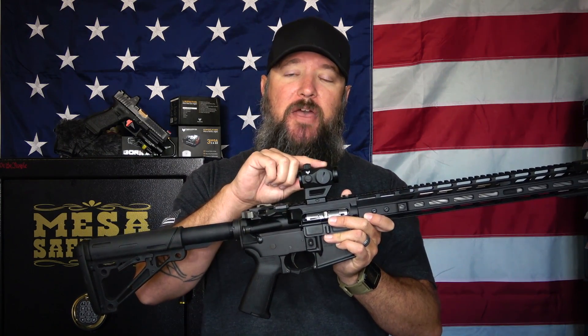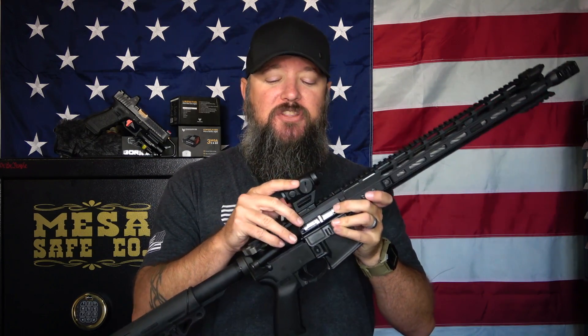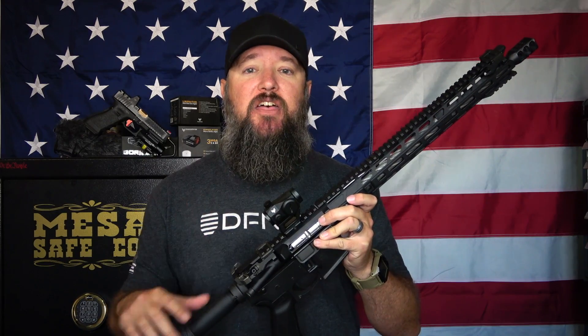One thing I would like to see changed — and maybe it's not possible on this optic — is a little bit of material buildup as protection for the top turret. The side turret is somewhat protected by the battery compartment, but the top turret is exposed. There's the potential that swinging the rifle around or throwing it in the back of your vehicle could hit that top turret and either damage the optic or change the reticle adjustment. I've never had an issue with it, but I'd still like to see a little protection in front of that top turret.